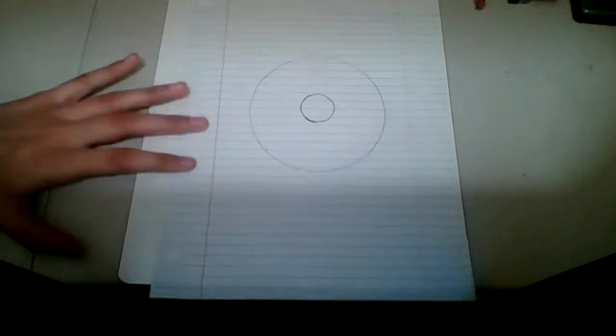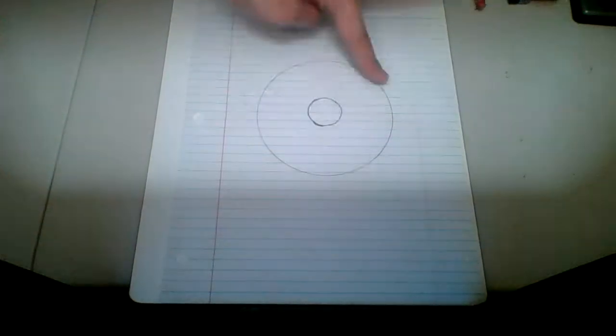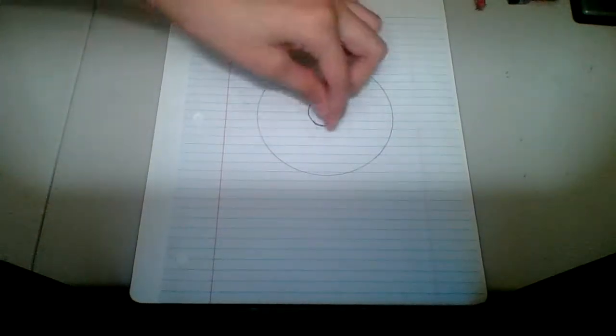Hi guys! Today you're going to learn how to draw a donut. First, you're going to draw a big circle right here, and you're gonna draw a little circle right here.